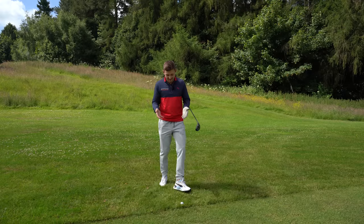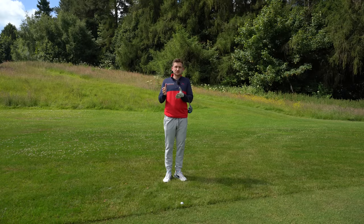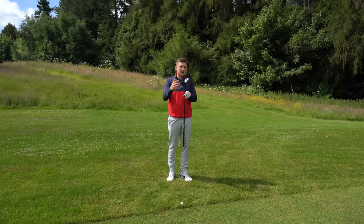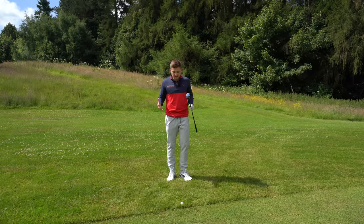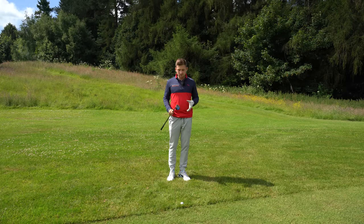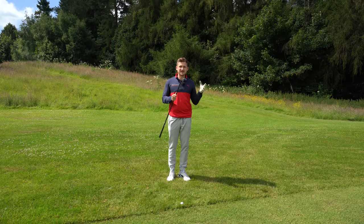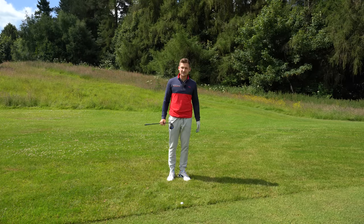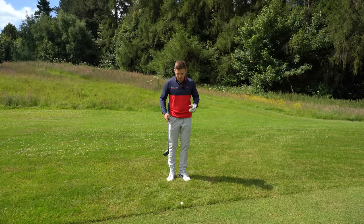First things first: the lie. Have a look at the screen — we've got three lies on the screen, as you can see, three photos. We've got really bad, what I kind of class as a medium, and then a pretty good lie in the rough. The worse that lie gets, the more lofted hybrid I would recommend using. Essentially, the worse the lie, the more loft I would definitely recommend. So, for example, if you have a two, three, four, and five hybrid — go more towards a five and away from the two and three hybrid, the worse the lie becomes.